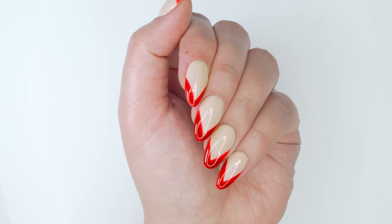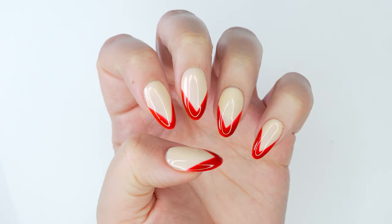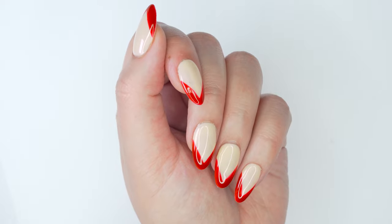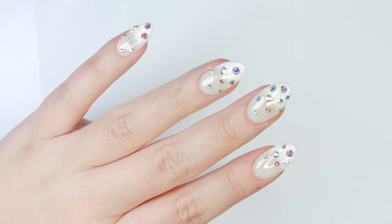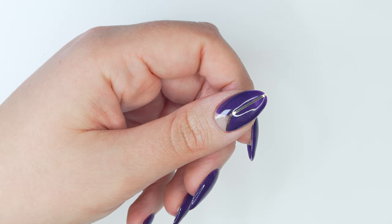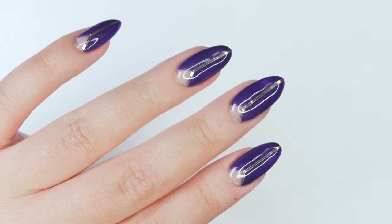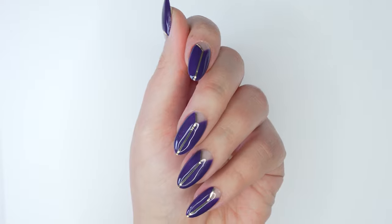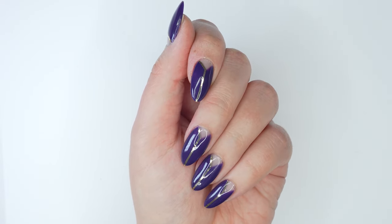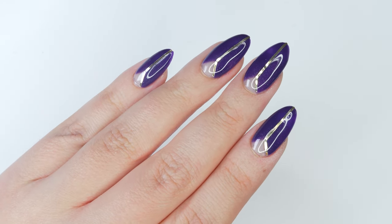In today's video I'm sharing three holiday nail designs that are glamorous and on trend. Today's video is brought to you by Sally Beauty — whether you're picking up something for the beauty lover on your list or treating yourself, Sally Beauty is the one-stop shop for all things hair and nails. They have incredible deals going on right now, so check out the link below. All the products used for these looks will be in the description. A big thank you to Sally Beauty for their continued support.